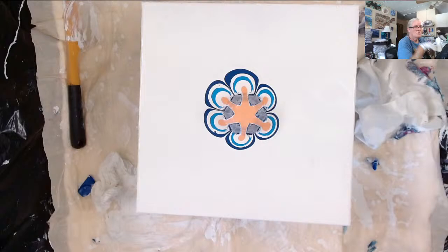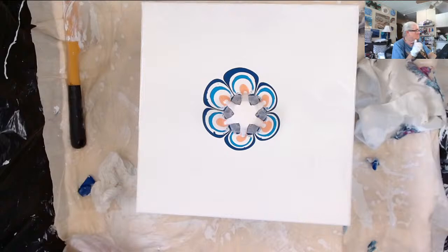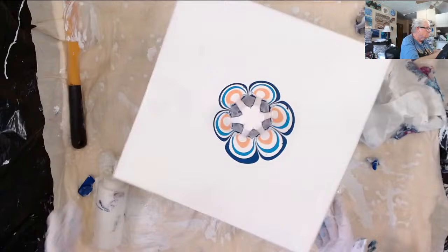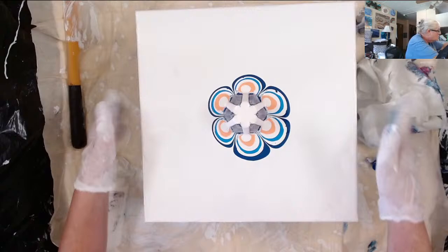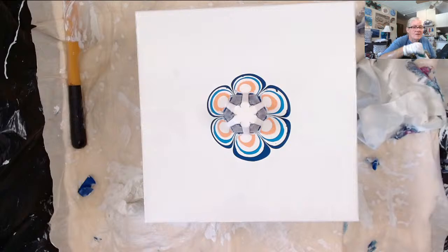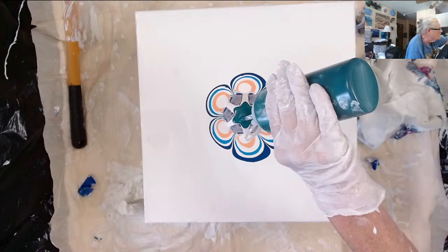I've still got two more colors — I've got phthalo green. It was definitely uneven so let me just turn it. Canvases don't listen to me when I tell them to stay — they're not trained like Taylor. Okay, this color is phthalo green. I wanted to get a green in there because I knew Brian would be here today.